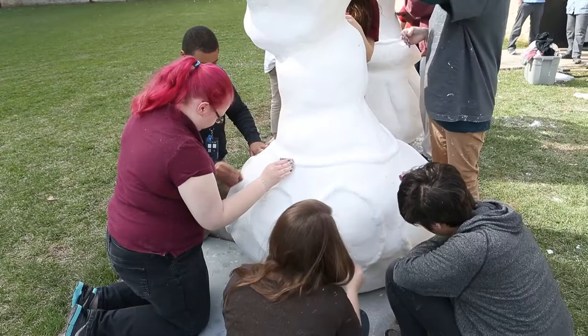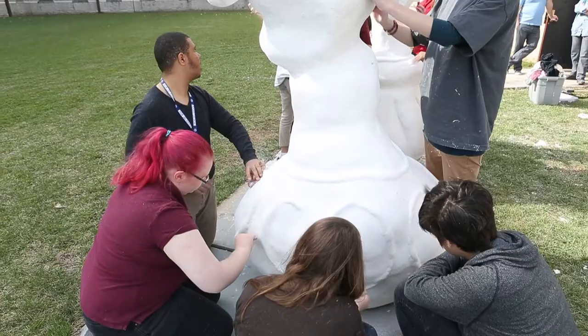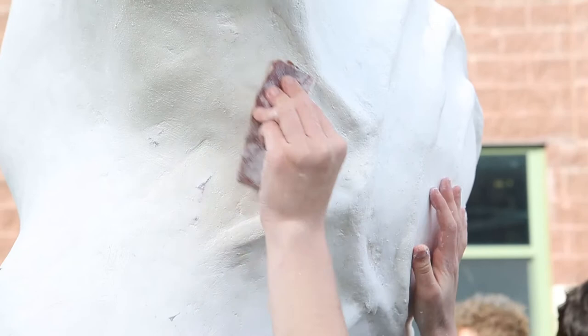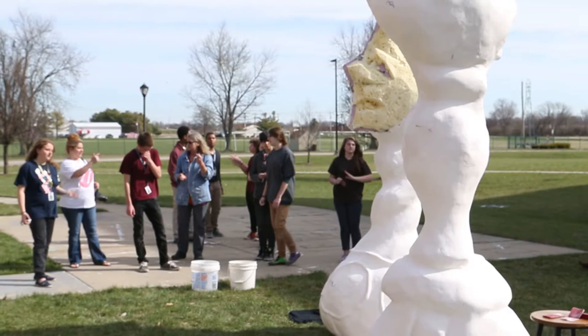We're going to do bright, happy colors. She likes to do a lot of really neon-y, eccentric colors. And we want to do abstract art. We're not going to paint like pictures on it or anything like that. The coils are pretty much going to be the foundation for the paint with the running man in the sun. Other than that we're just going to kind of throw on some abstract color and maybe nature-esque type scenes.